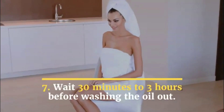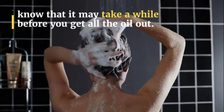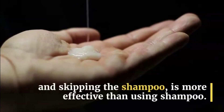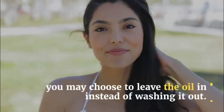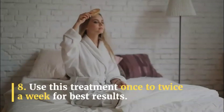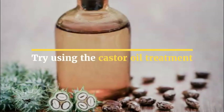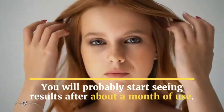Step 7: Wait 30 minutes to 3 hours before washing the oil out. When you go to wash your hair, know that it may take a while before you get all the oil out. Some people find that washing with just conditioner and skipping the shampoo is more effective than using shampoo. If your hair doesn't feel overly oily or heavy after the treatment, you may choose to leave the oil in instead of washing it out. Step 8: Use this treatment once to twice a week for best results. Keep in mind that you may not see any results the next day. Try using the castor oil treatment for 4 weeks before moving on to something else. You will probably start seeing results after about a month of use.